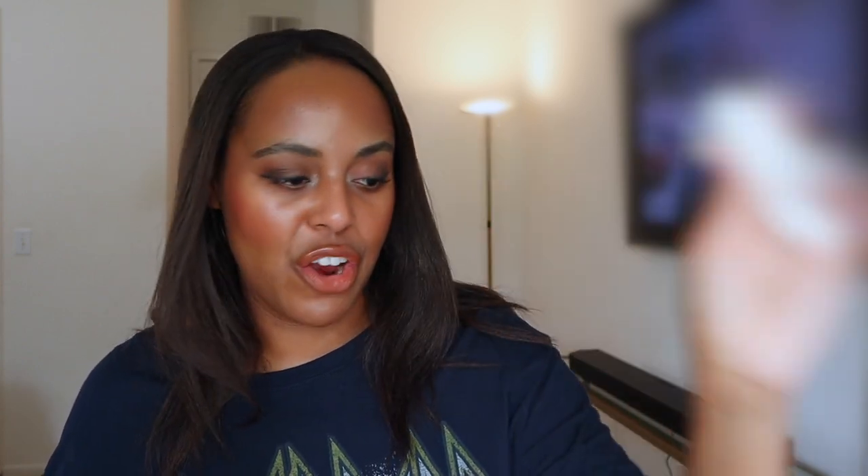A viewer left a comment recommending the Westman Atelier highlight stick — if you remember leaving that comment, please do so again so I can thank you. It's a luxury clean brand. I got the mini size, the Petite Light Up Highlight Stick in shade Nectar, which I'm actually wearing today. She said it has a very similar formula to the Merit bounce stick, and she's right. It goes on so smoothly — not thick or gummy — and the shade Nectar gives a beautiful natural but realistic glow.